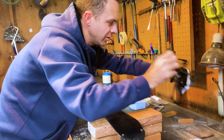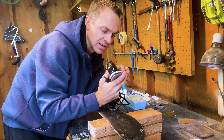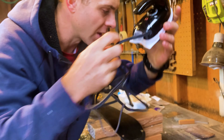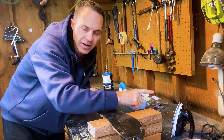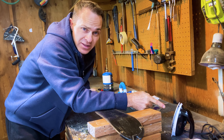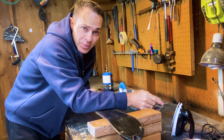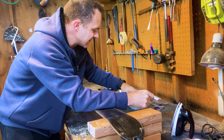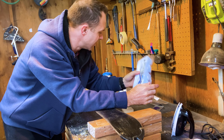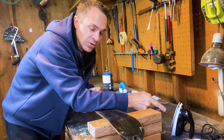You'll also need an iron. This is a ski iron - it's a nice small surface and it has a temperature dial on it in both centigrade and Fahrenheit. That's one of the main differences between this and your regular clothing iron. You can use a clothing iron, but I don't recommend it. These have better temperature control - they're going to hold the temperature right where you want it, and you can control it based on temperature, not on fabric type. The wax says turn to whatever degrees, not turn to cotton setting.